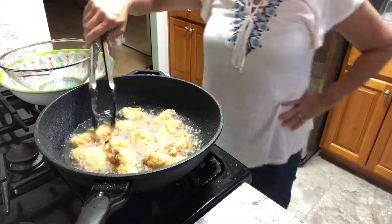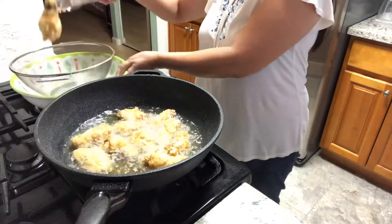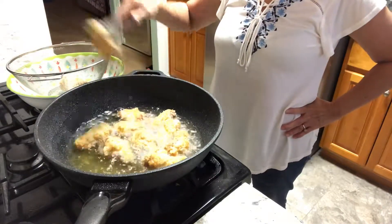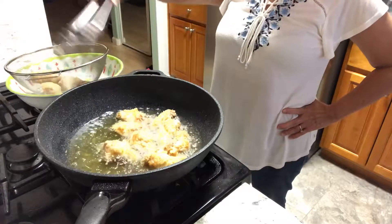The chicken has been cooking for 10 minutes. We're gonna put them in the strainer, then cook the second batch. After we cook the second batch, we're gonna re-cook them again.